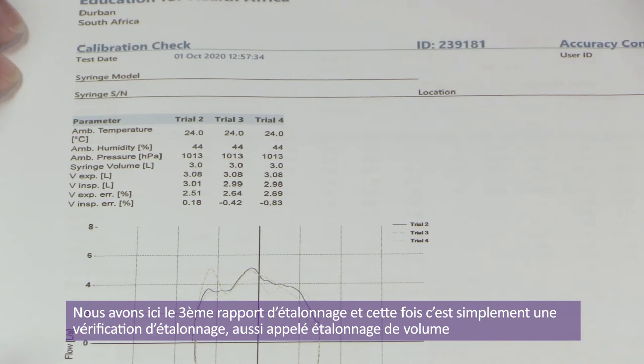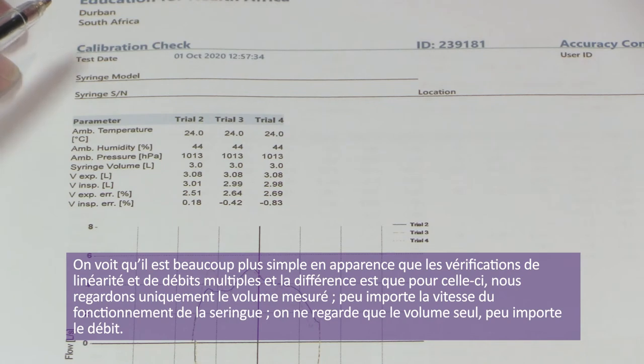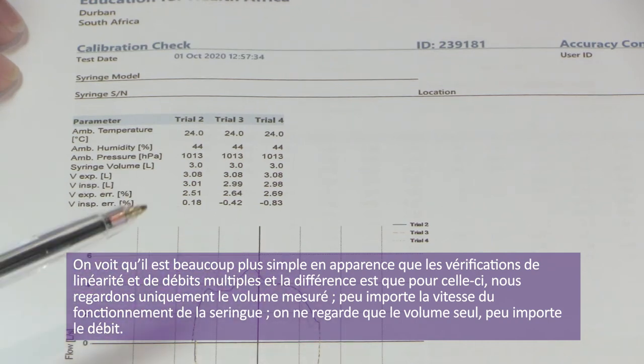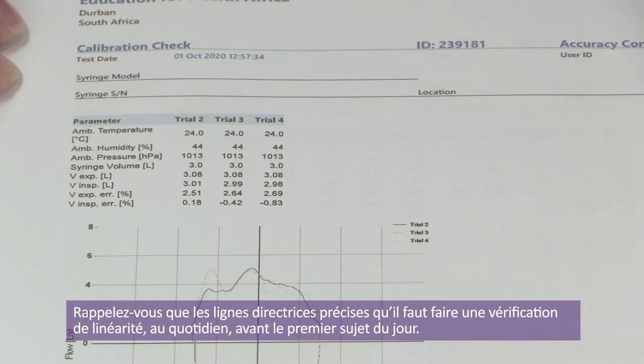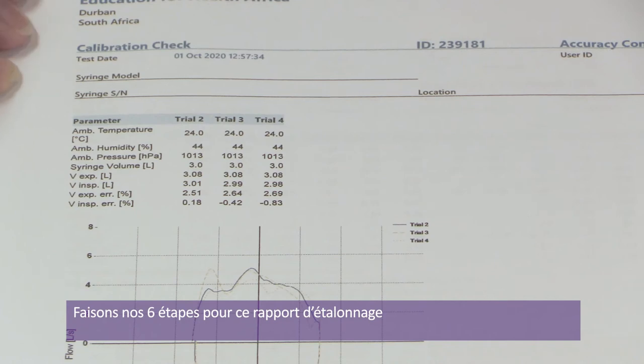We have a third calibration report — a straightforward calibration check, another name just for a volume calibration. You can see it looks a lot simpler than the linearity and multi-flow calibrations. The difference is that we're really just looking at the measured volume; it doesn't matter how fast or slow you move your syringe. The guidelines say you need to be doing a linearity calibration check daily before the first patient of the day.